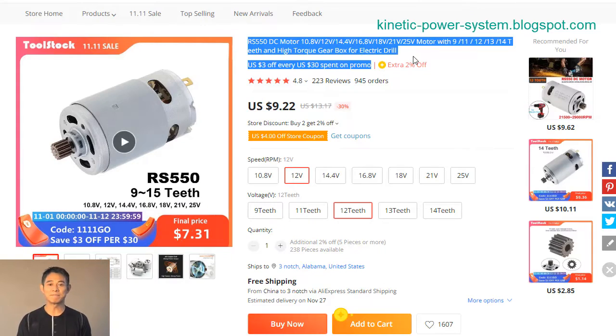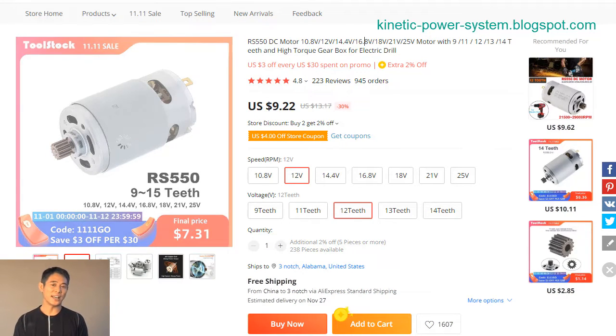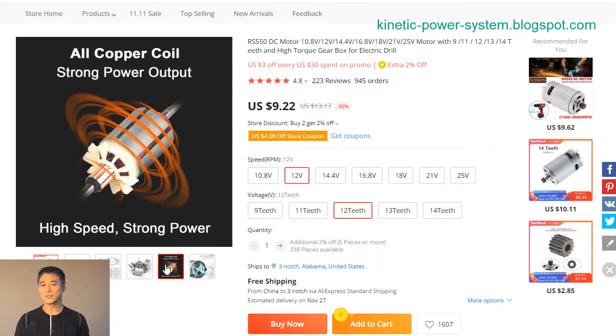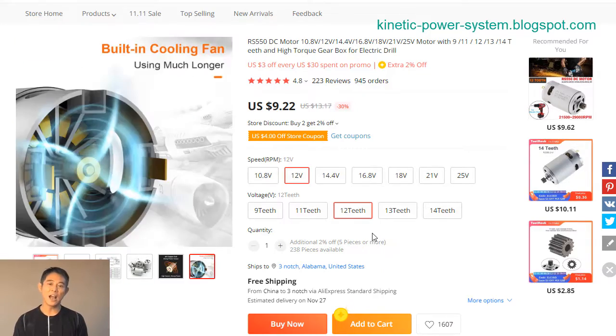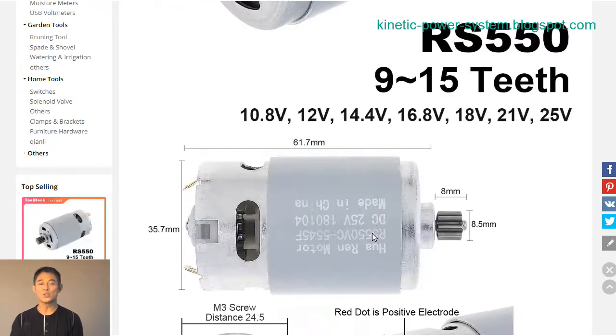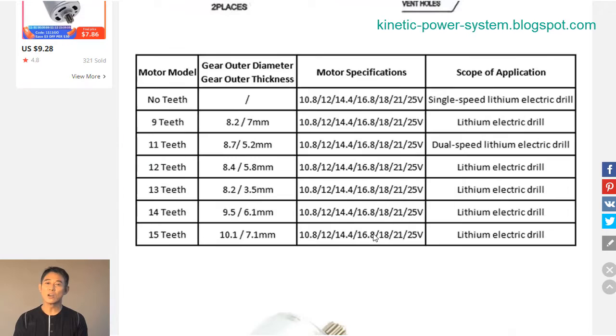Looking for a reliable 18V DC motor? Check out the RS550 DC motor. This motor supports 10.8V, 12V, 14.4V, 16.8V, 18V, 21V, and 25V, and comes with 9, 11, 12, 13, and 14 teeth for high torque power. Perfect for electric drills and other applications requiring a lot of power.